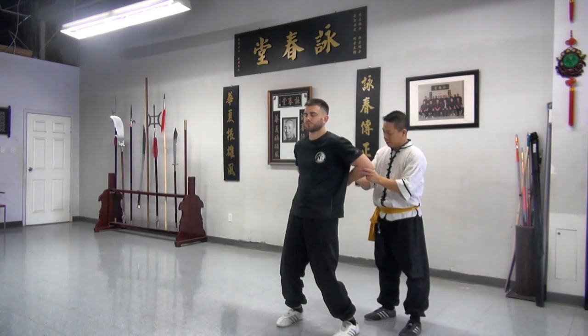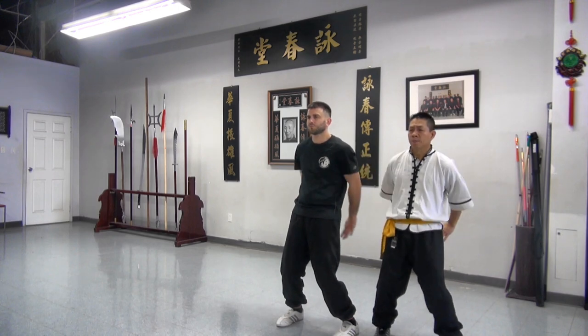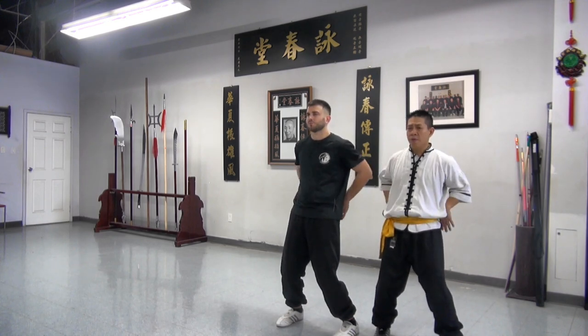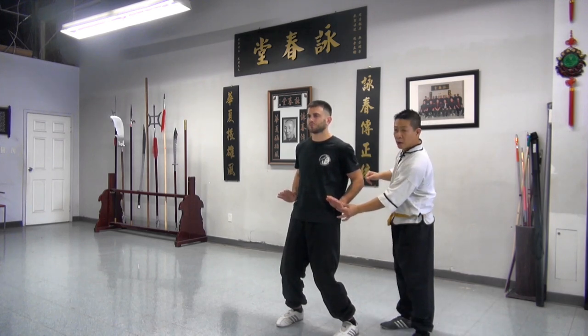So elbow — turn back, elbow strike. Then go soft. Move your hand close to both sides of your hip.